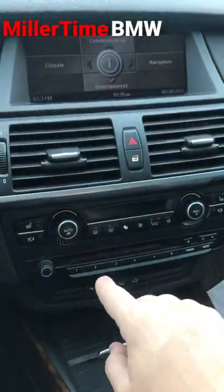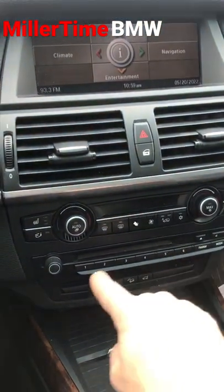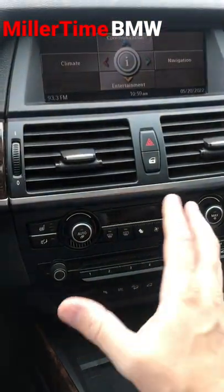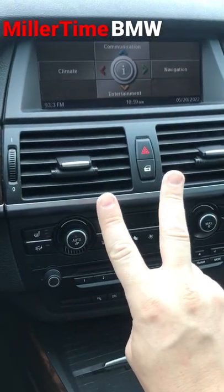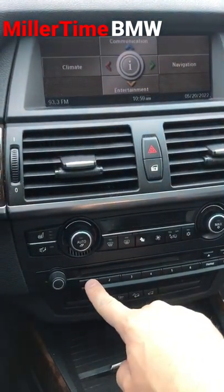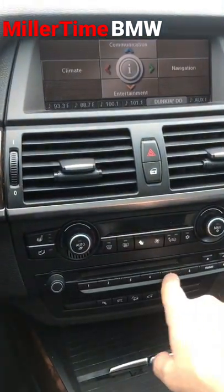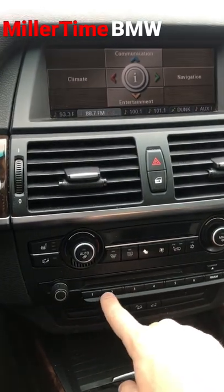We got a really cool tip and trick for you guys with the newer BMWs out there. Now underneath the iDrive here we can see these buttons are normally used to program radio stations and things like that, but did you know there's actually two other cool features that you may or may not have known. You can actually swipe across these numbers just like you're unlocking your phone and then you can preview what is saved up at the top there, which is kind of cool.